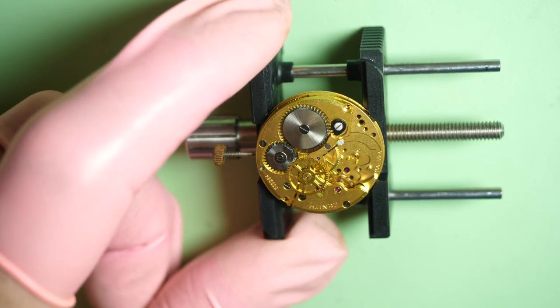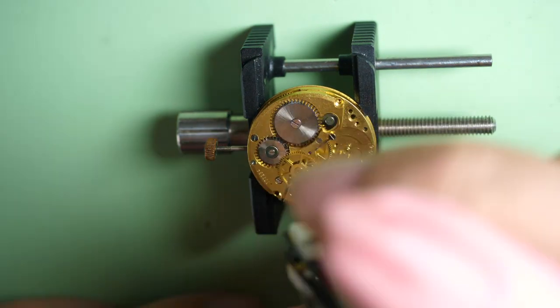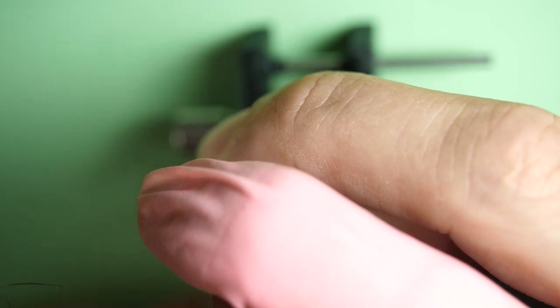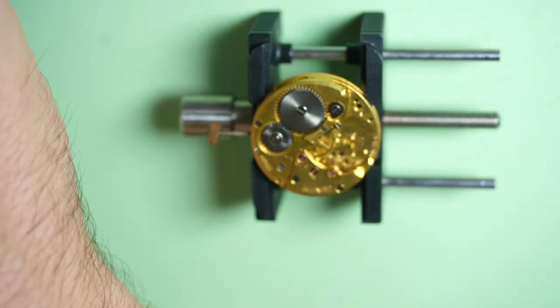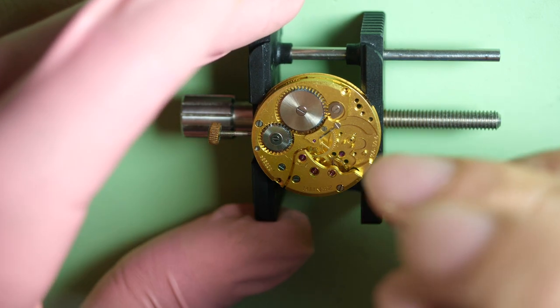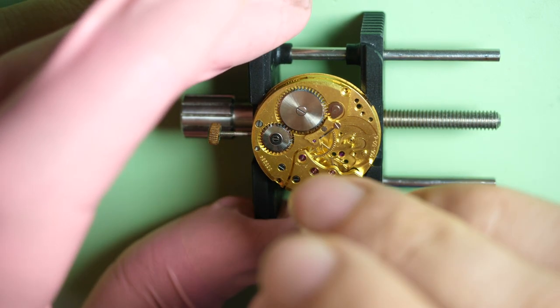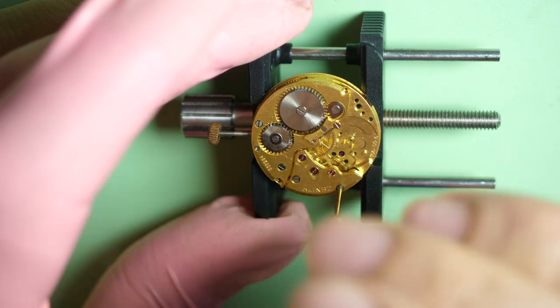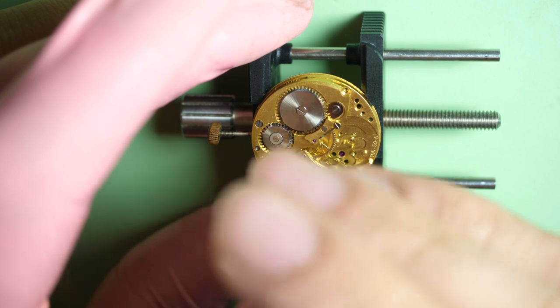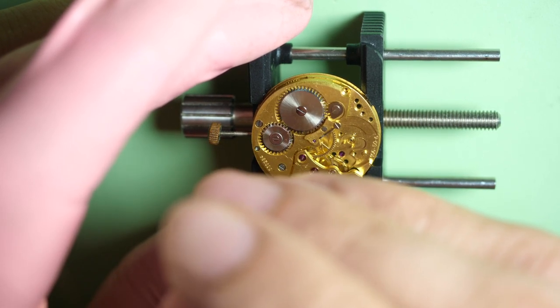This is quite an old movement with a center second — not a sub-second that you see on older movements. So this is quite a nice movement for its time, with the second hand in the center. I just removed with the Presto tool the wheels, which are friction-mounted on the pivot of the wheel. There is an extended pivot coming out of the plate, so we can put a wheel on top which is friction-fitted.